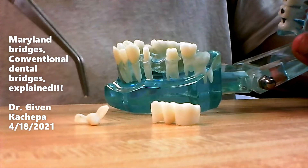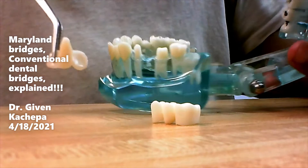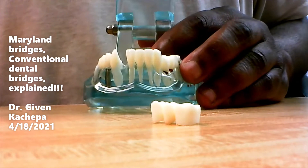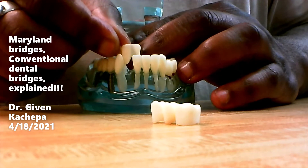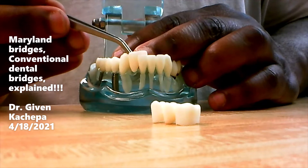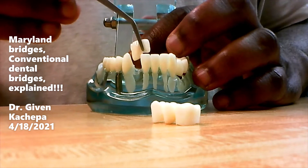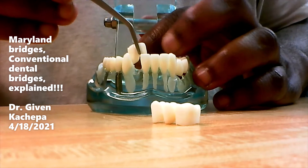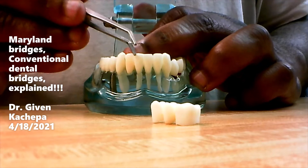The Maryland bridge has little wings and looks kind of like a little angel. It doesn't involve all that tooth removal, and when you make it, it doesn't come in and out. Here we have a patient that's missing that tooth, so we make a Maryland bridge and cement it in. It doesn't cover the whole tooth — it just covers a portion, going on the lingual side. It just hooks onto that side of the mouth, and you glue it in. It involves much less tooth structure removal.